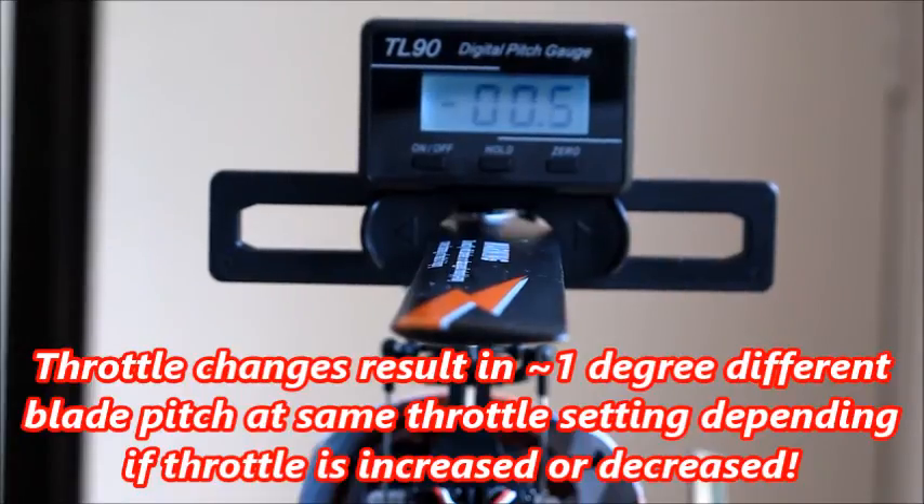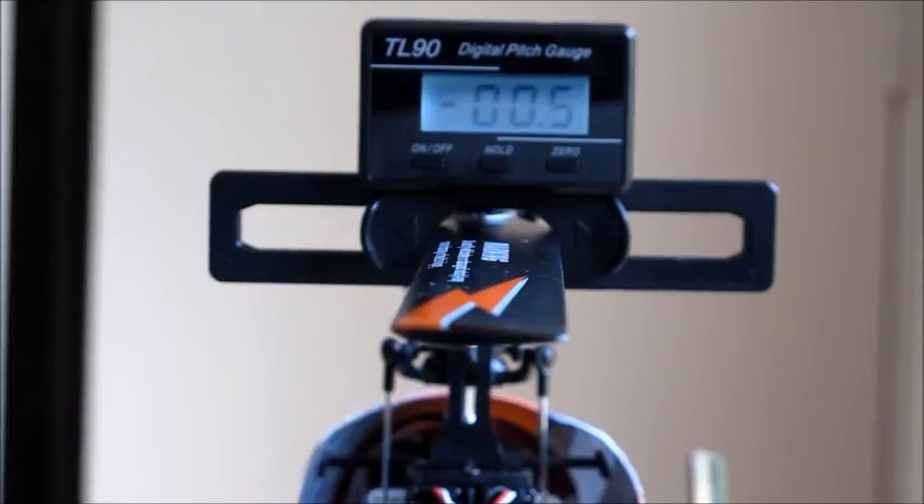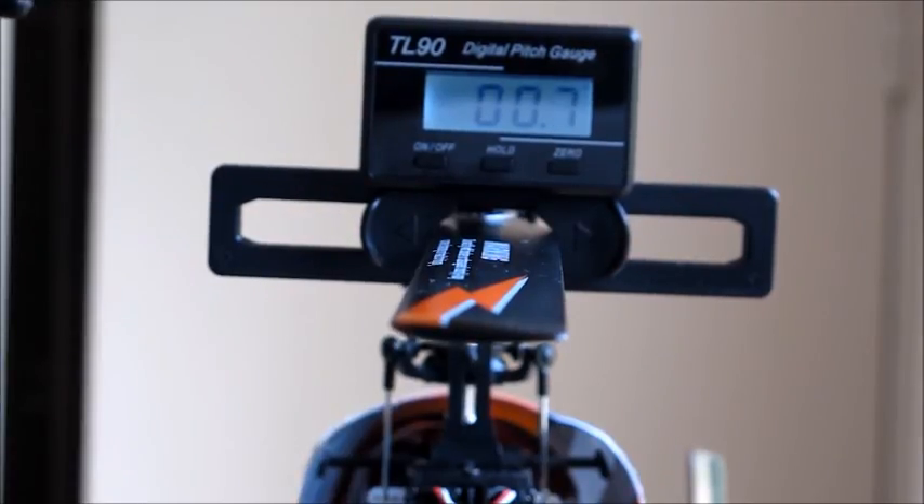I'll repeat that — go down, come back up to zero. Minus zero now, so it's showing minus 0.5 on the pitch gauge. Take it up, then back to zero, and it's showing 0.6.